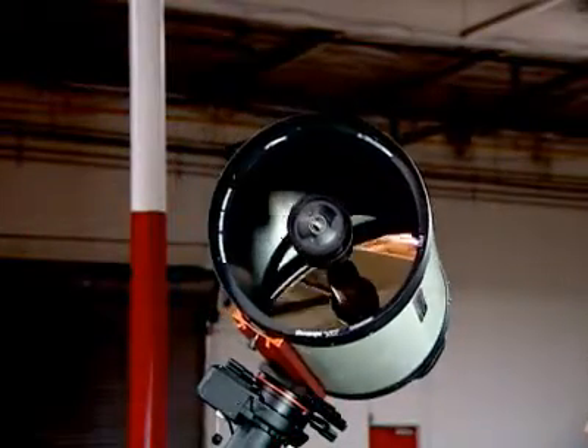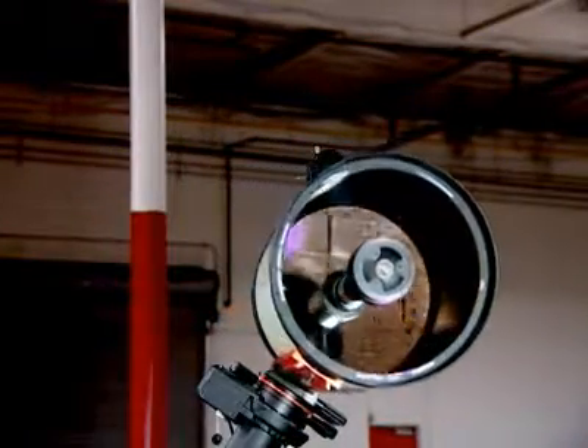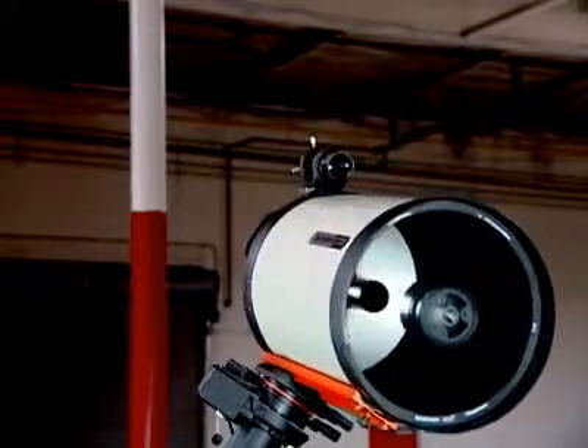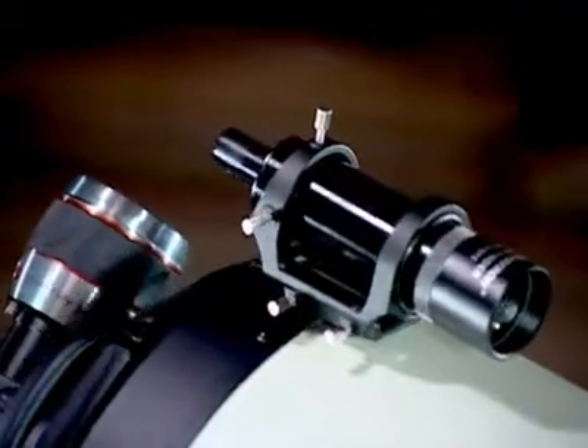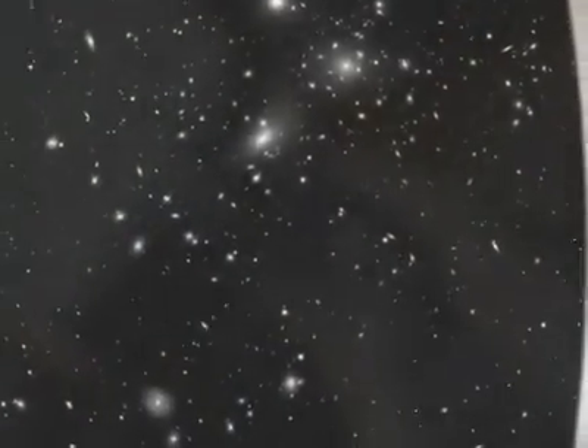Edge HD is an aplanatic Schmidt telescope designed to produce aberration-free images across a wide field of view. Celestron engineers have designed this optical system to reduce more than just off-axis star coma, but to give an astrograph-quality flat focal plane all the way to the edge of the field of view.